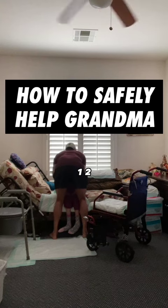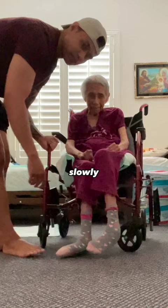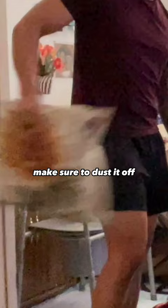We transfer now. I'm gonna guide grandma over here — make sure I'm watching her because she could easily fall forward. Slowly slide her over here. Sandals: I'm gonna lift her leg like this slowly. Foot support number one. Other sandal, foot support number two. One on the side — make sure to dust it off because grandma hates when it's not dusted off.